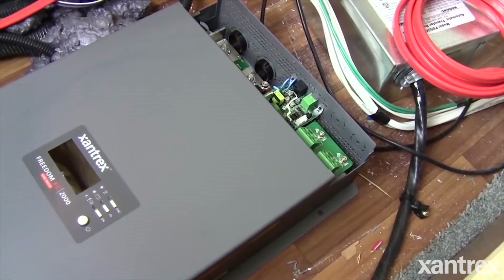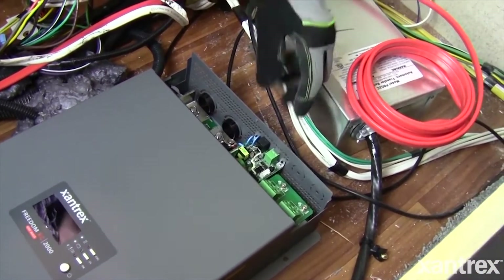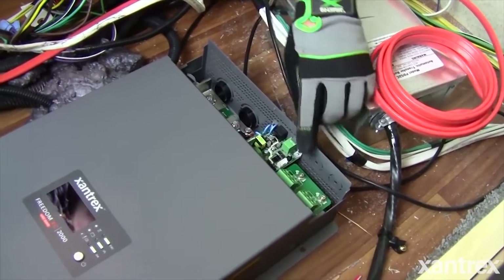Most converters that come in travel trailers and coaches today are not very good chargers, which is not good for the batteries. Batteries are very expensive nowadays, and you're better off spending some extra money on a good inverter charger that will take care of the batteries and make them last a lot longer. A good charger is worth its weight in gold when it comes to taking care of batteries.